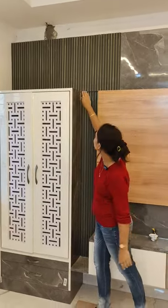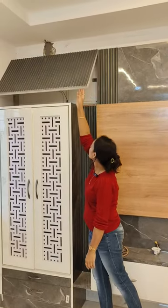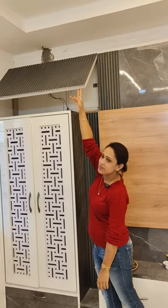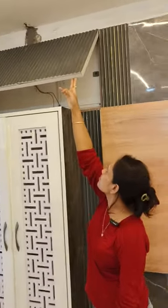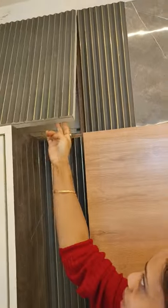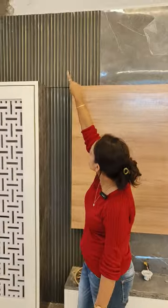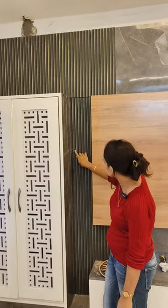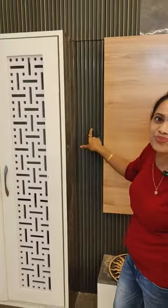Now let's see how we hid it. This is our push button we kept, and there is our MCB box. You can just drop it, and now you can see here — totally rafters, we kept gray color with golden rafters and it is merging in. Superb. Thank you.